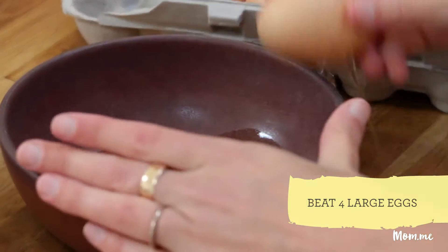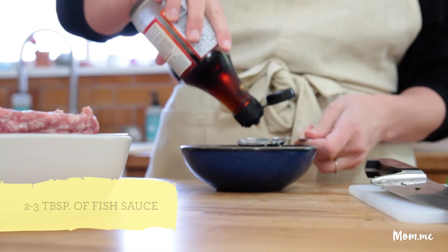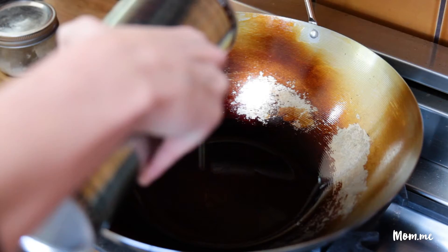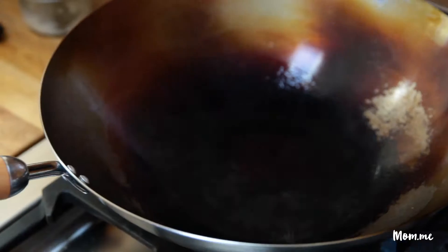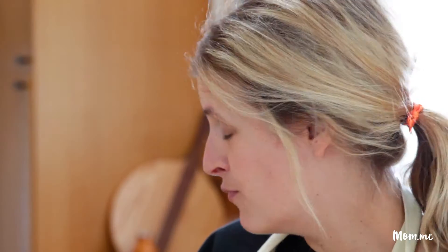Two things you need to do before you actually start cooking in the wok: we've got to crack four eggs and beat them in a bowl, and then we also need to mix a couple tablespoons of fish sauce with a couple teaspoons of sugar. Add a couple teaspoons of oil to the pan, wait until it gets smoking, start swirling it around, then let the pan completely cool. Once you've done that, we're really truly ready to cook.